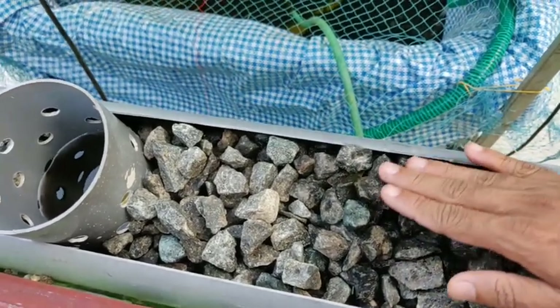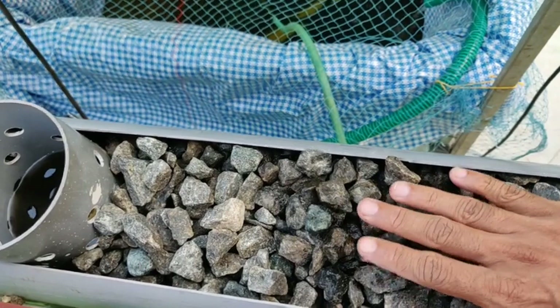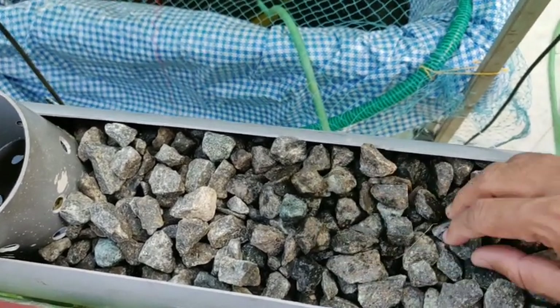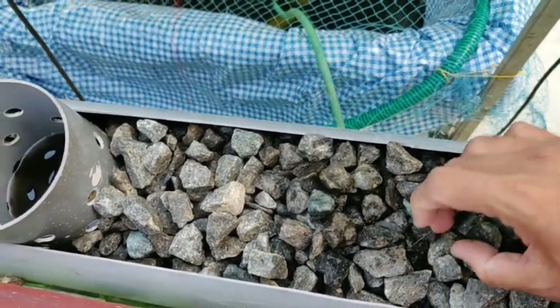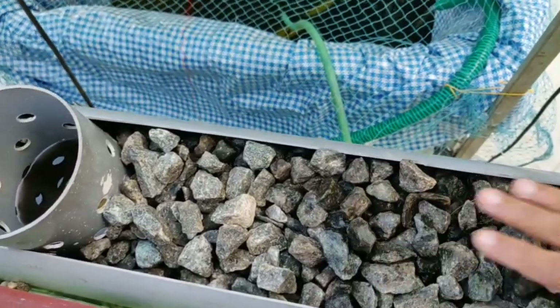We would use the same hydrant. We need to replace the same hydrant. We will use the same hydrant in water. We are able to put the same hydrant. Then we have to cut the water level.